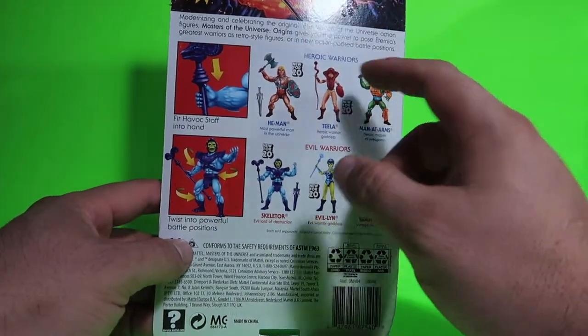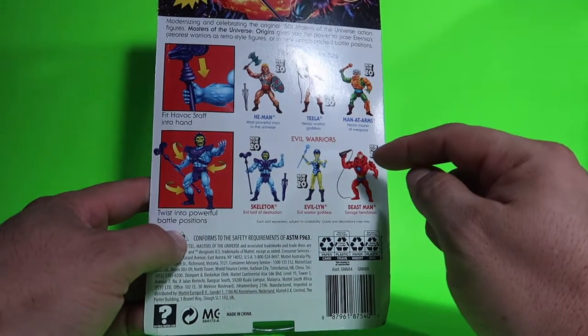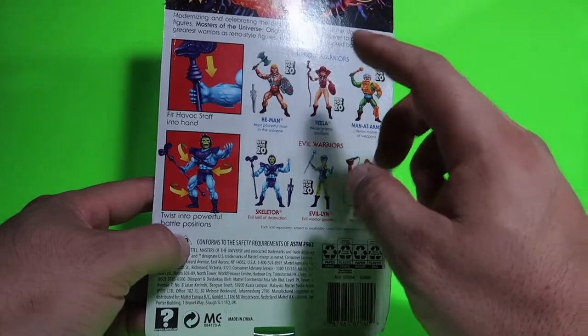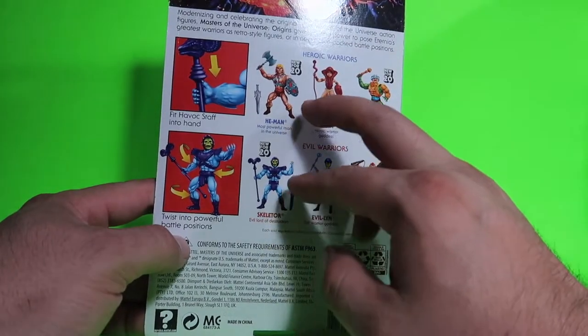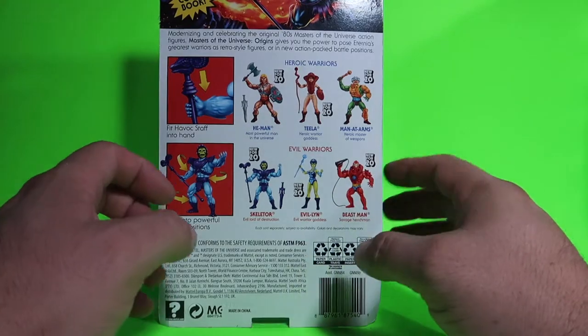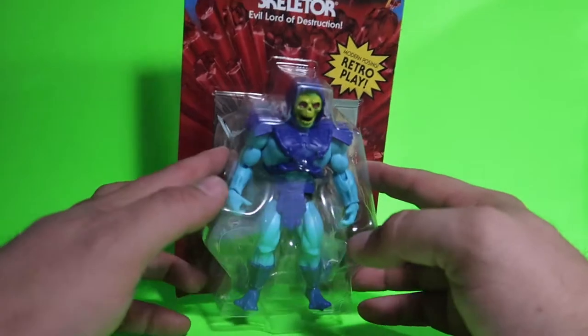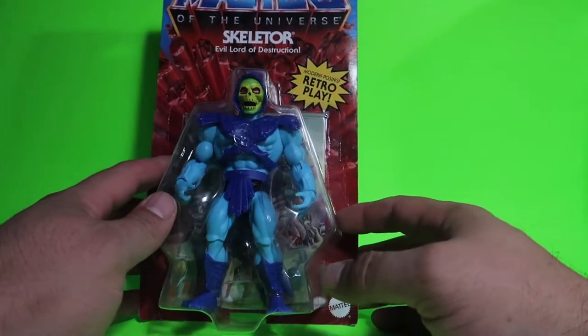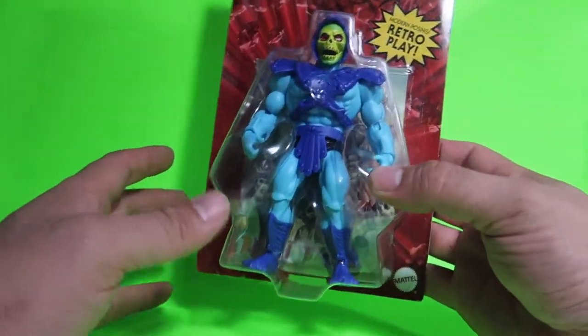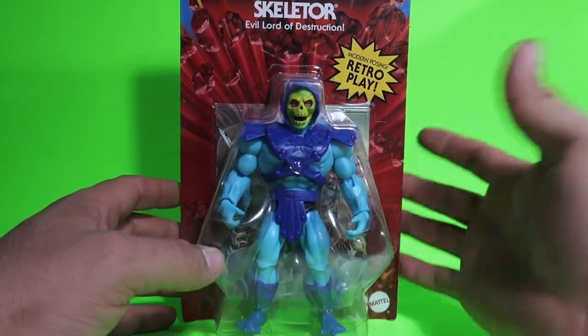To collect these, I really want the He-Man figure and the Beastman figure because I grew up with those, and of course Skeletor. I also had a Mothman. These are really cool figures, man. I really love the retro look to them. I'm glad they decided to bring these things back.